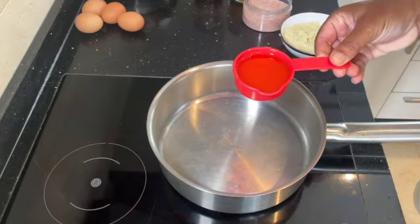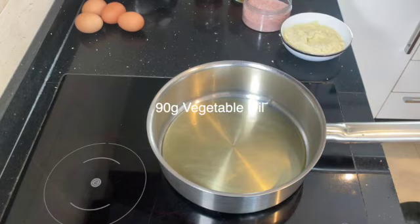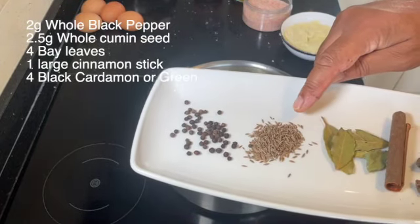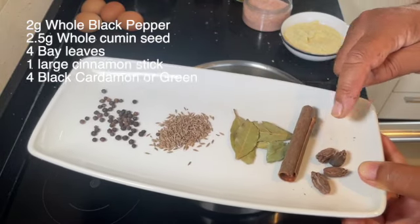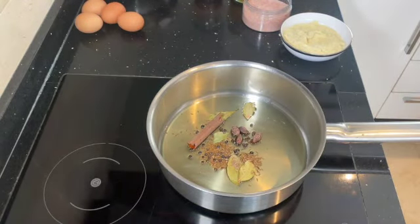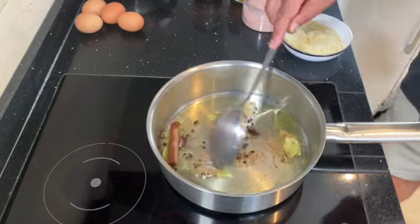In a large saucepan add one cup of oil. I'm using cooking olive oil here, but you can use rapeseed or vegetable — any oil you prefer. In this I'm going to put some peppercorns, some cumin seeds, some bay leaves, a cinnamon stick and some black cardamoms. Give this a good stir and let it infuse into the oil for about 30 seconds or so. This will make the oil full of aroma.